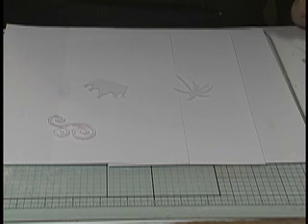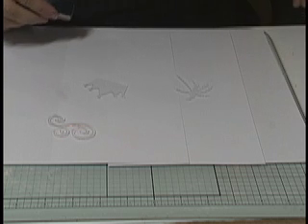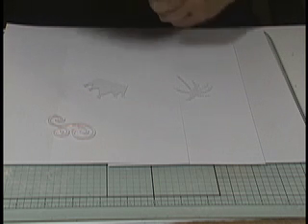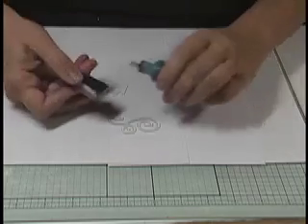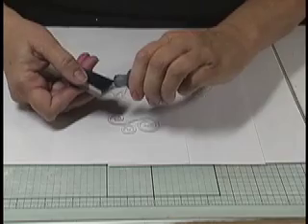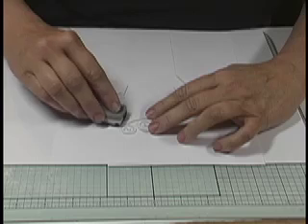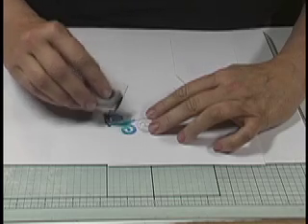Hi, I'm Jen Lowe with Jen Lowe Designs, and tonight I'm going to show you how you can use alcohol ink on acrylic to give it color. This is one of the techniques that I teach when I go out to San Diego. The store is Scrapbook Your Life at scrapbookyourlife.com. You can call or email them, and they can get you these cute little acrylic die cuts.